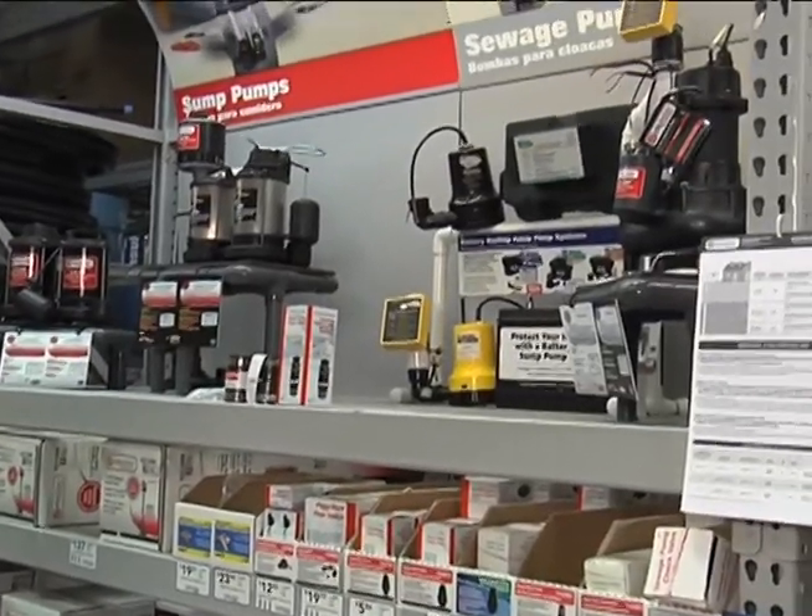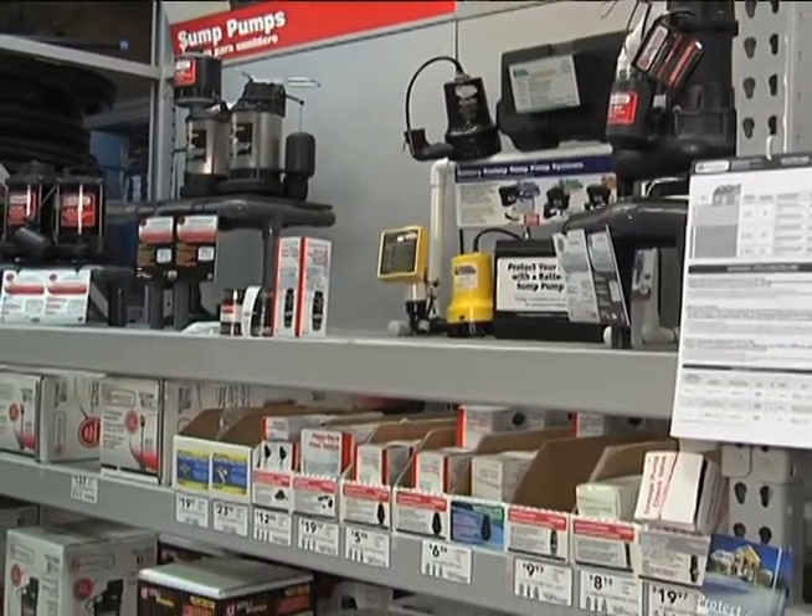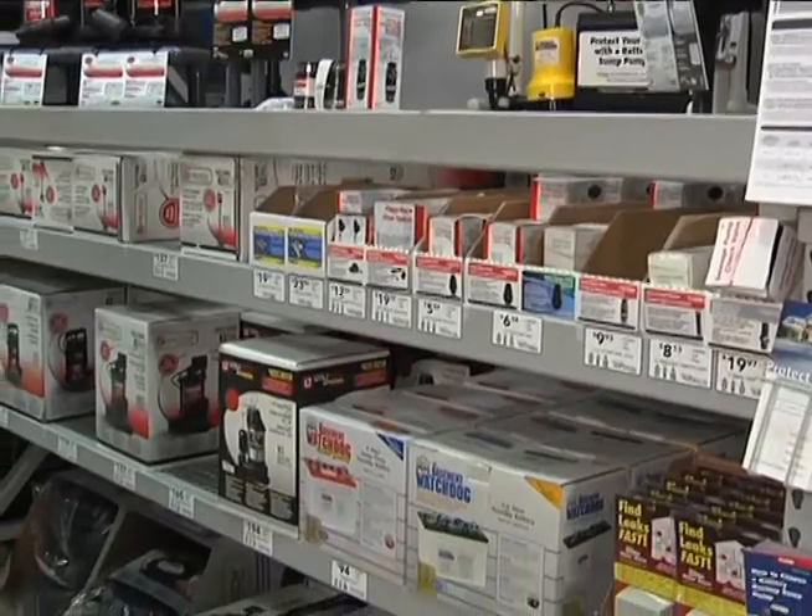When you have to buy a new sump pump and go to the hardware store, it can be very daunting to see a wide variety of pumps with different connections. We're going to show you some different types of pumps, explain reasons why you might select one type over another, look at different connections, and hopefully give you a better idea of how to buy a replacement pump.